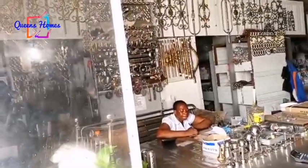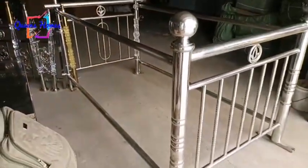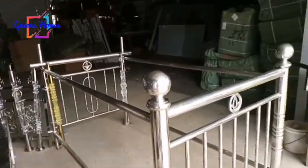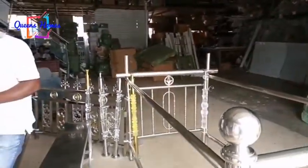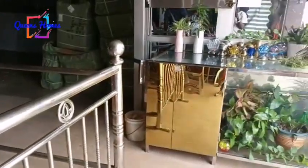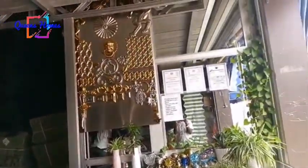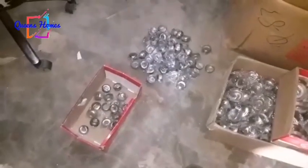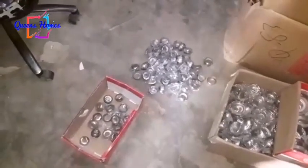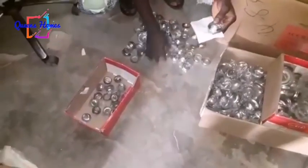As he said, stainless comes in different thicknesses: 6mm, 4mm, and 3mm. The 6mm is the most expensive compared to the others. For our project we chose the 6mm because we thought it is very heavy and strong. What you are seeing on your screen is the shop we went to and the stainless type we talked about. The estimated cost of the whole banister project was eight thousand Ghana cedis, which is 80 million in old currency.